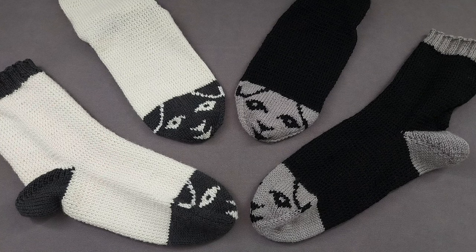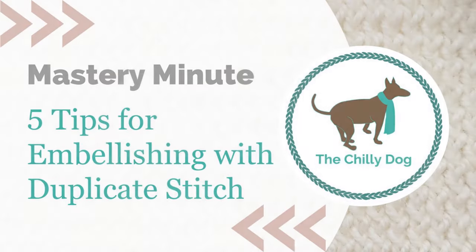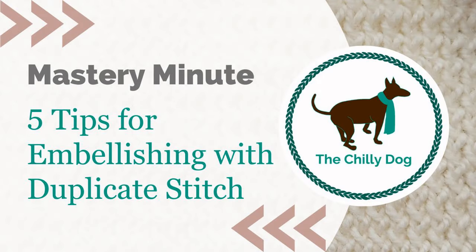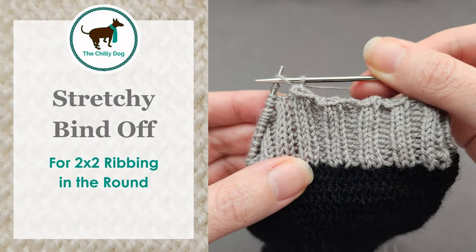I've created four support videos for this design, and topics include the figure eight cast-on, five tips for embellishing with duplicate stitch, through the back loop (which includes a confession) knitting and picking up with a twist, and the stretchy bind-off for 2x2 ribbing in the round.